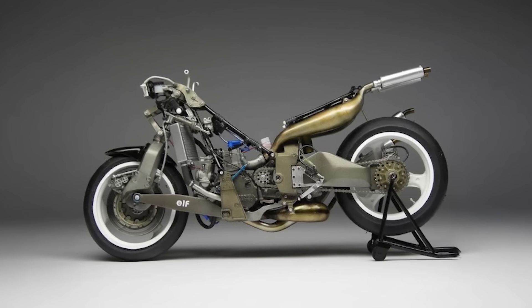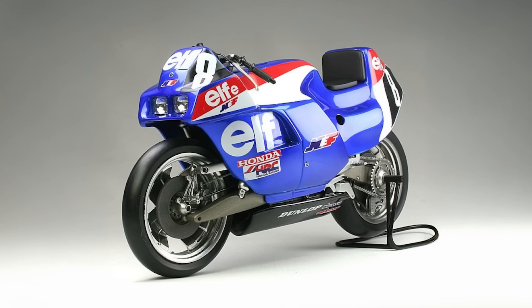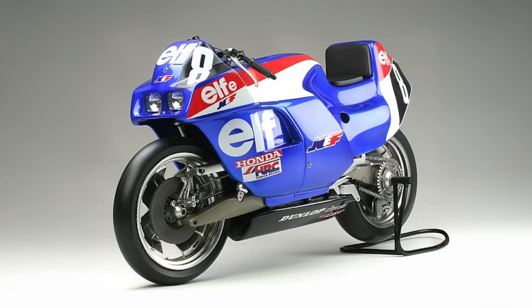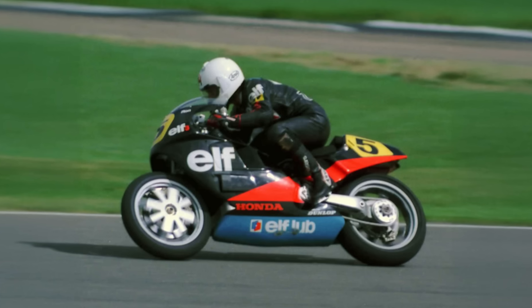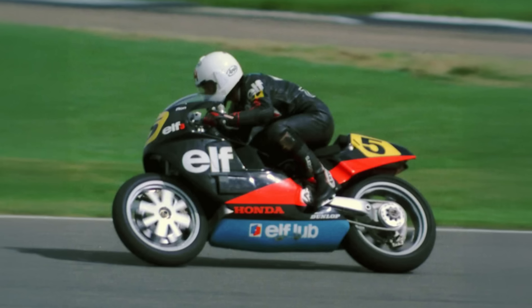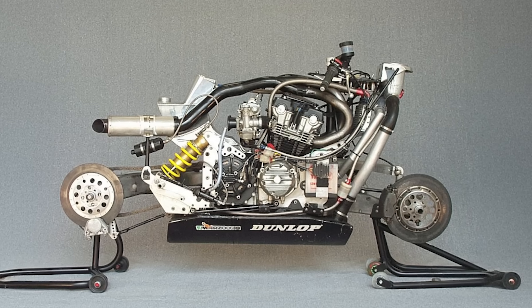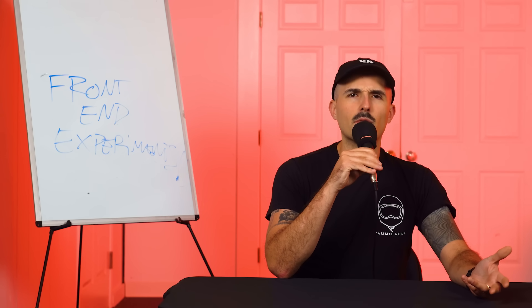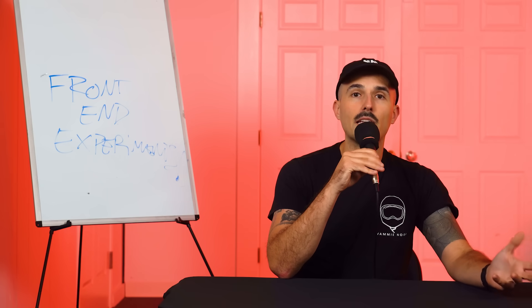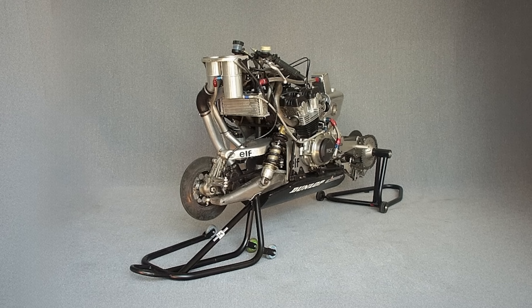Honda's ELF project was another example of wild experimentation that actually predated the Tesi or the GTS 1000. In the late 70s, French oil company ELF decided to sponsor a series of prototype race builds, giving its engineers pretty much a blank check to reinvent the chassis entirely. The result was a whole string of bikes, each crazier than the last. The ELF racers ditched telescopic forks entirely and went all in on single-sided swing arms at both ends of the bike — a single-sided swing arm on the front and the back.